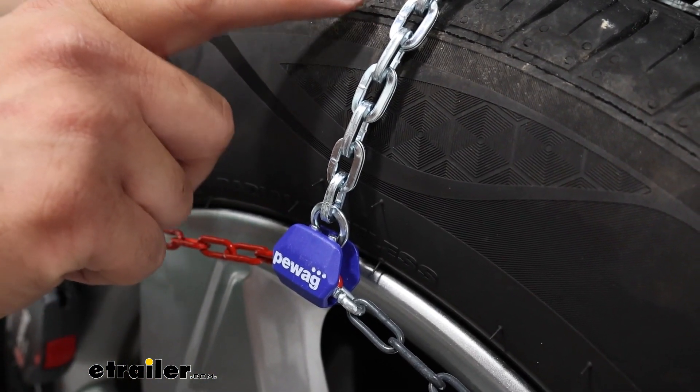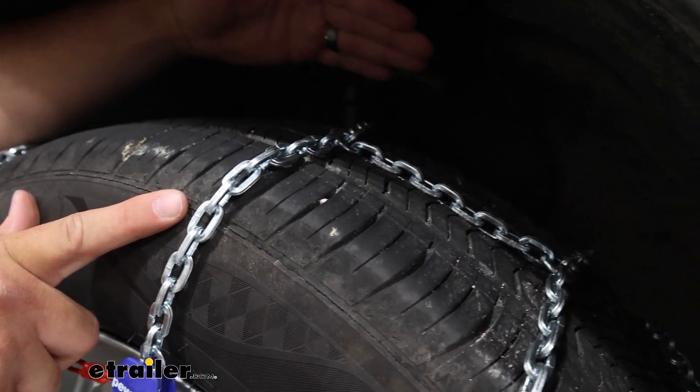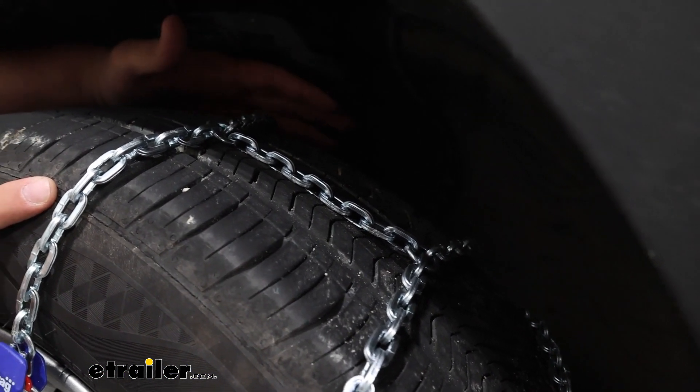If you notice, these aren't super large links. They're relatively pretty low profile to our tires, which is going to give us plenty of room to sit back here so they don't make contact with our suspension.